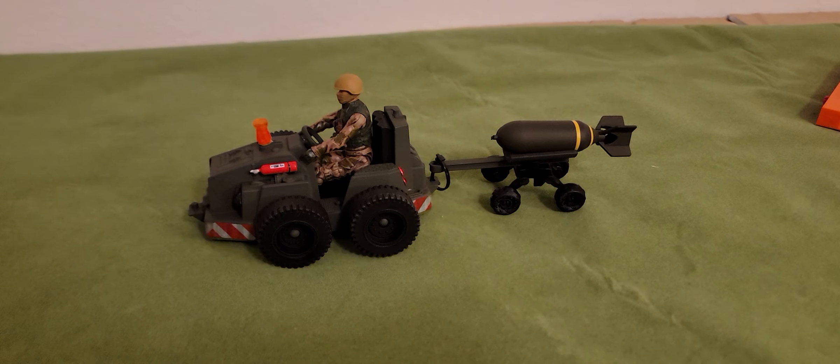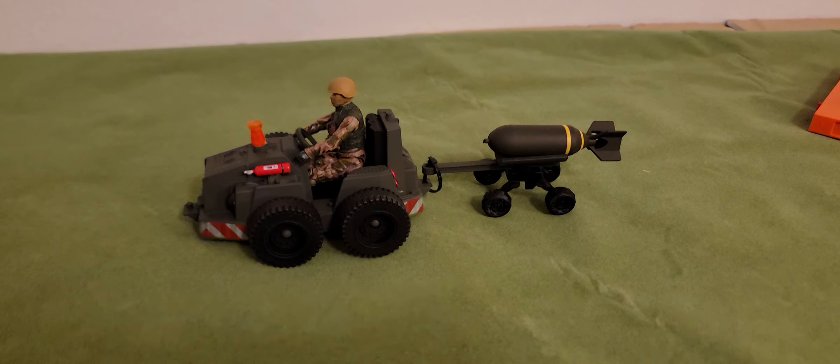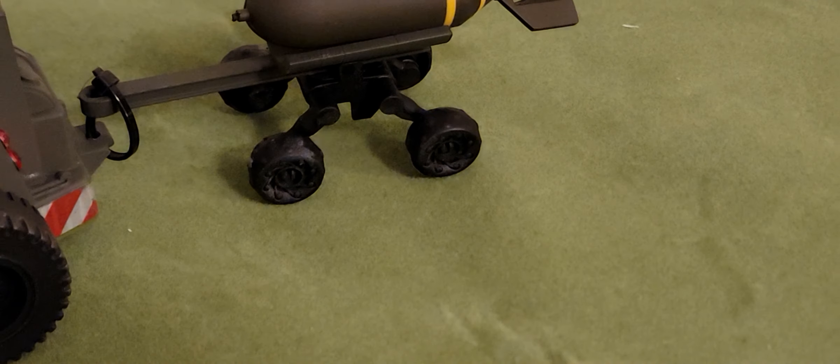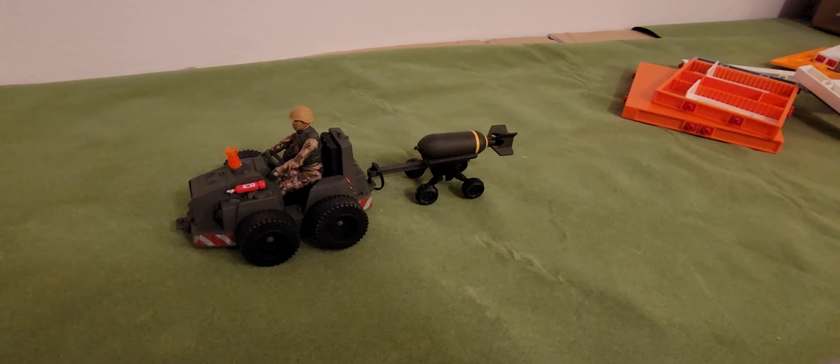Alright, this is my G.I. Joe bomb loading vehicle. I got this cool little rolly thing from the bins. I don't know what it was — it was day-glow colored, and so I painted it black.